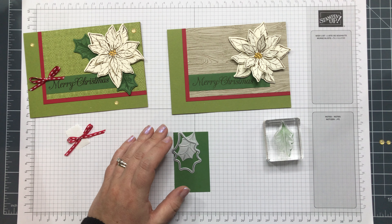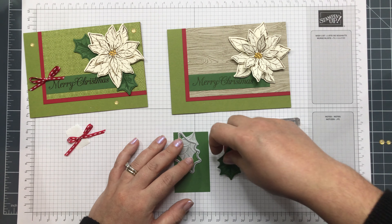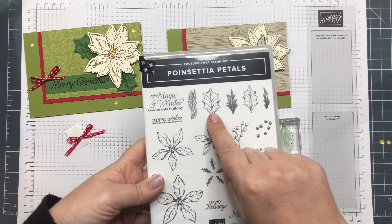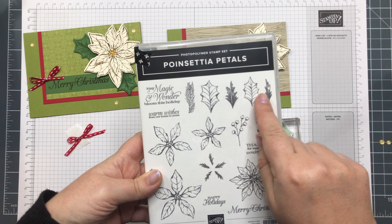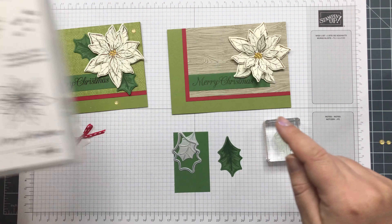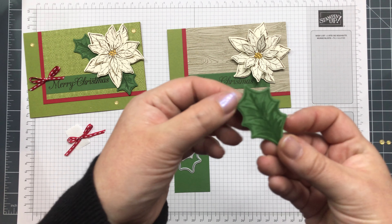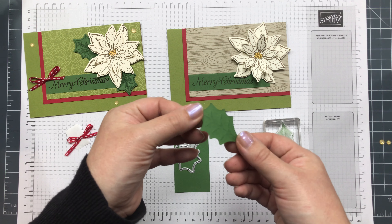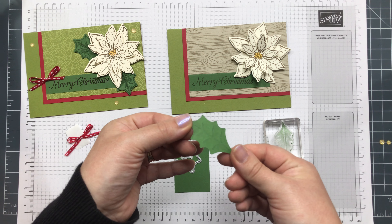There's a leaf in the stamp set — there's this one and this one, which is slightly smaller. Then there's a piece that you stamp inside for a bit of texture, just like that. If I turn it over you can just see some embossing.